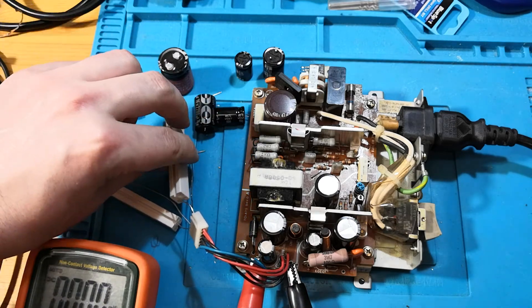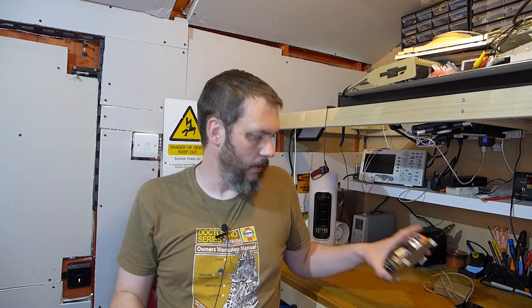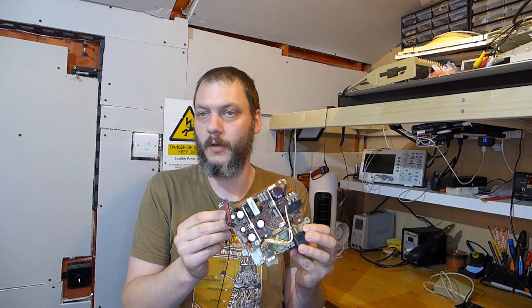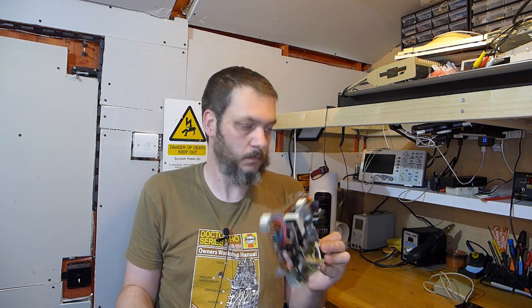And that resistor is very, very hot. Right, there we go — happy days. That's now a nice working power supply. This was quite an easy thing, really — it was just replacing some through-hole components. I was quite amazed at how easily it desoldered. Quite a nice thing, really. Got me in the mood for a bit more soldering.